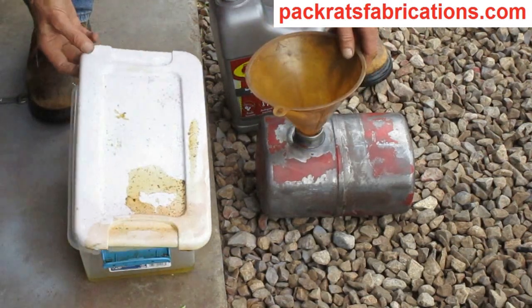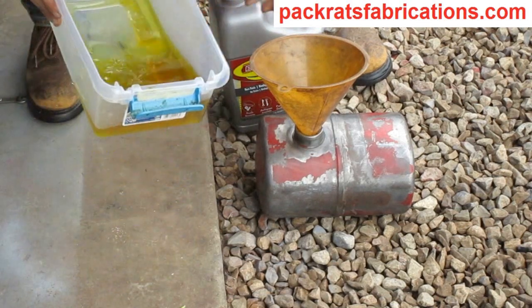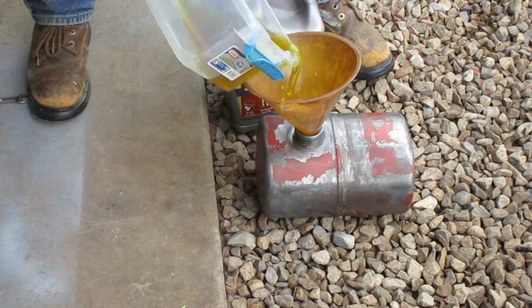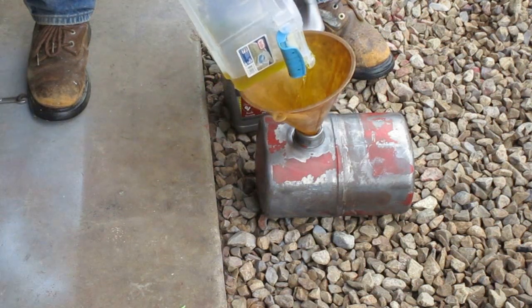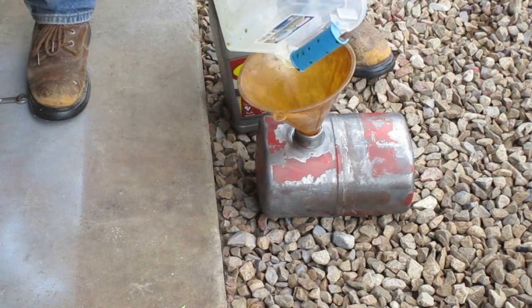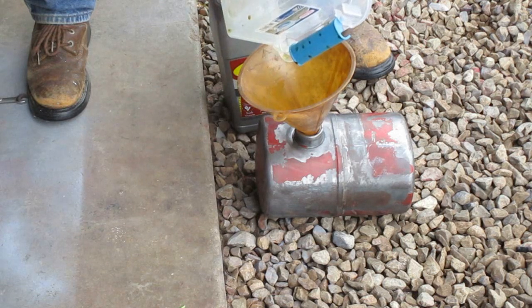At the end of the last video I said I've never used any of the etching chemicals available for cleaning out your fuel tank — and I didn't even think about this Evapo-Rust I have laying around. Evapo-Rust actually talks about doing fuel tanks right on the label.